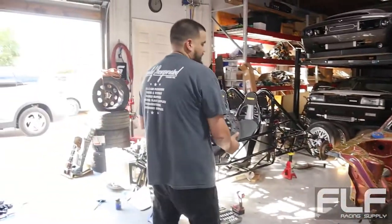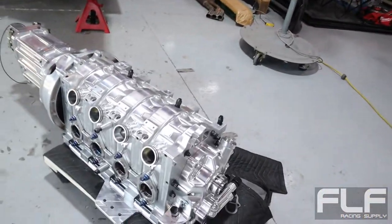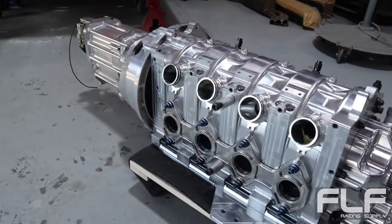Can we get carbon rotors for the Miata? Can we make that happen? I've got Wilwood four pistons so we can figure something out. Yeah, we'll make it work. That's like the Holy Grail build right there, man.